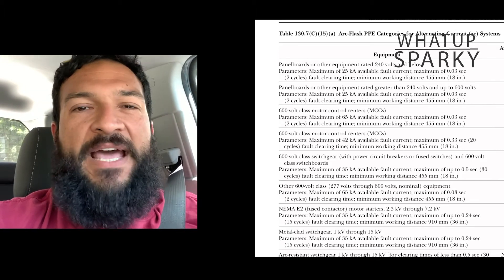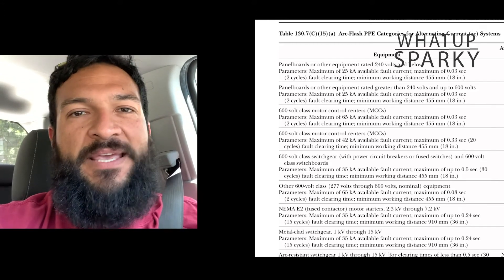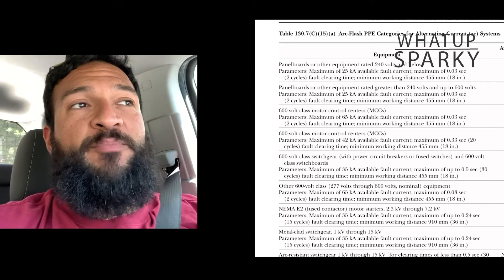So if you see category on any of your stickers or somebody is telling you to wear a certain category PPE, you should probably be aware: is this being properly applied or are we guessing? It's either the working distance and the incident energy, or the category from the table — but you can't do both. It's either one or the other. So that is one of your three options.